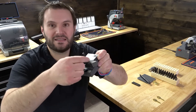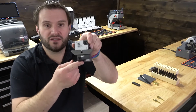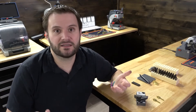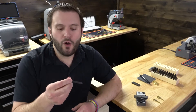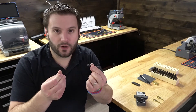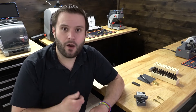So if you buy one of these jigs and you're going to be using your existing stamp set — Young Brothers is the most popular out there — you might have to do some basic filing or grinding to get them to fit. But let's go ahead, I'll zoom the camera in, and I'll show you how it works.